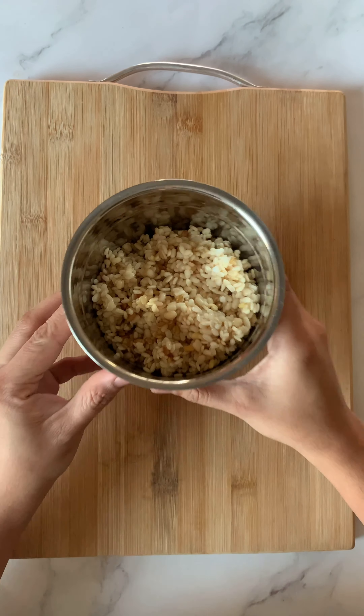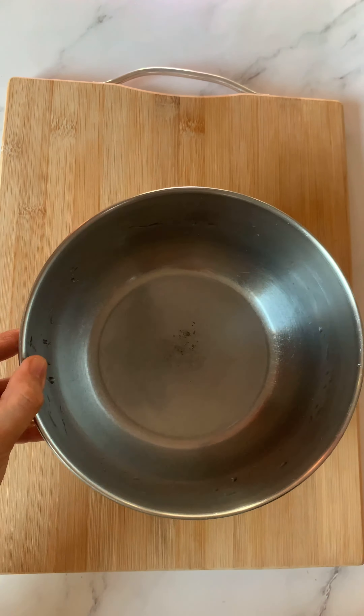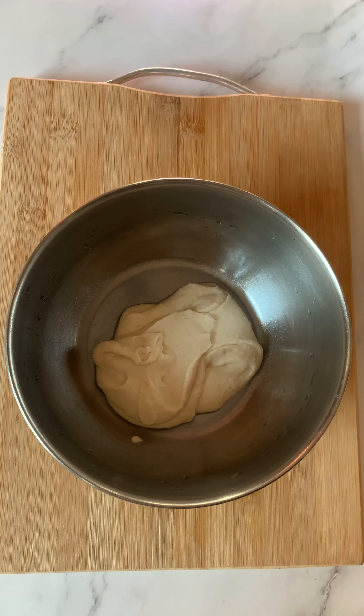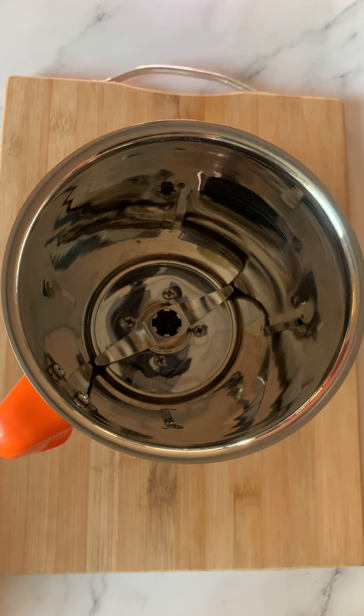You need to soak it for at least six hours. After six hours, grind the methi plus the urad dal first into an absolutely smooth paste. Transfer this into a bowl. You have to make sure that the urad dal has been ground very finely.